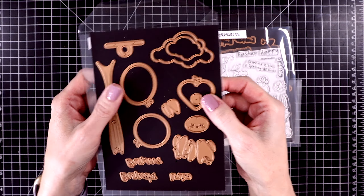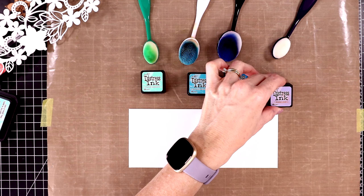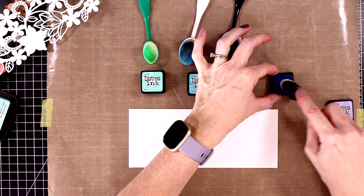Let's get started — I'm going to be creating a couple of cards using this die set. Here's what it looks like all cut out — isn't that gorgeous? I cut it out with some white cardstock, this is 80-pound Nina Solar White, and I also have an eight and a half by three and a half inch panel here. I'm going to do a little bit of ink blending with some distress inks.